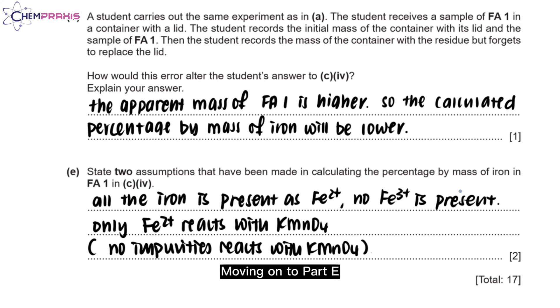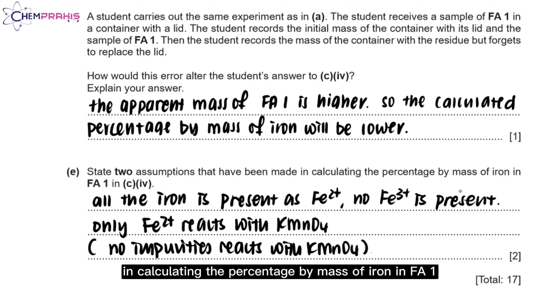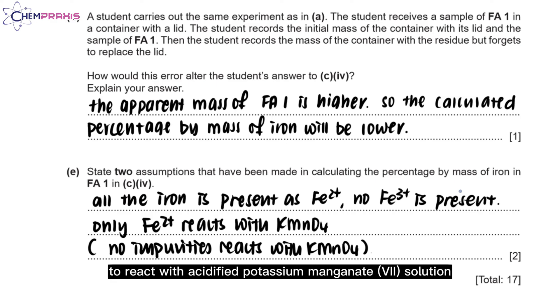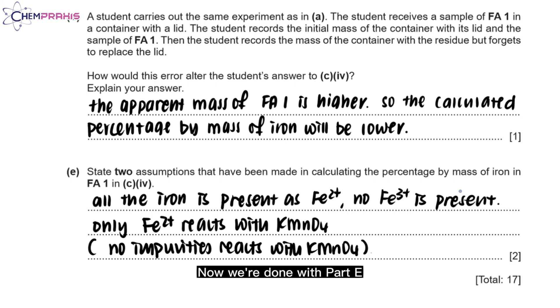Moving on to part E: state two assumptions made in calculating the percentage by mass of iron in FA1. The first assumption is that all the iron present is Fe²⁺, not Fe³⁺, and that only Fe²⁺ reacts with KMnO₄. The second assumption is that no impurities are present to react with the acidified potassium manganate solution. This concludes part E and the end of question 1.